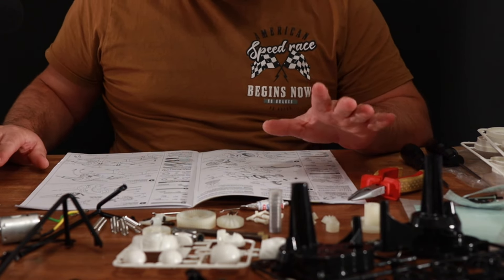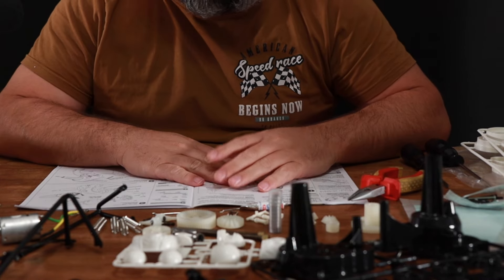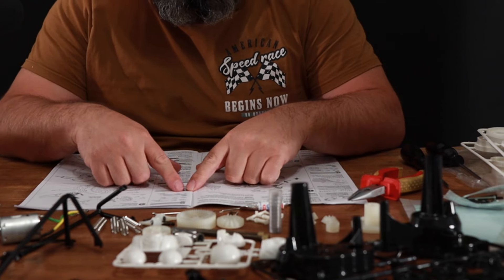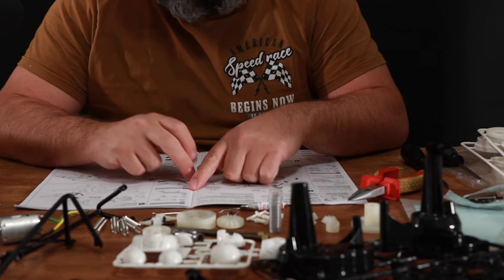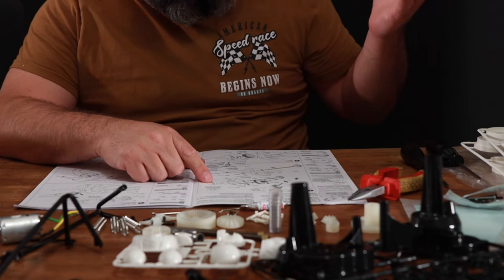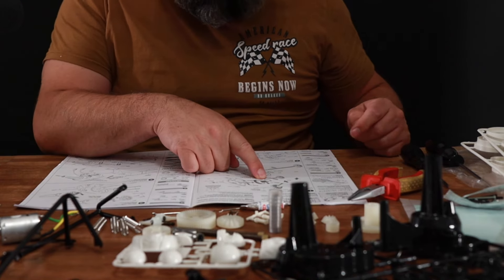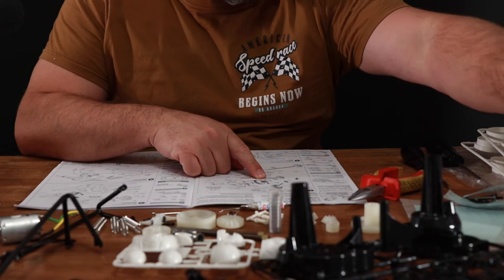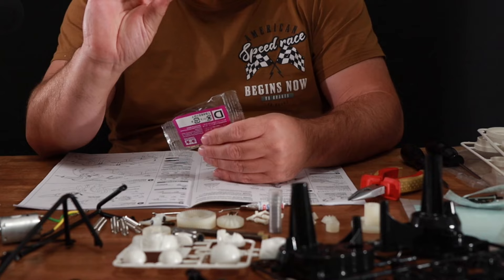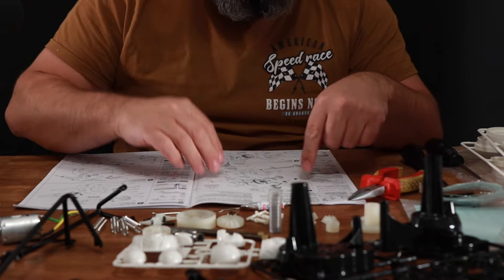I was just looking through these instructions and I had one of those moments — I never realised all these little letters where it says BA5, BC1... I didn't realise the B stands for bag. So BA is bag A, number 4 out of that bag. I was looking at BD3 and thinking what is a BD — it comes out of bag D. So if I grab bag D, there it is. I've just learnt something new.